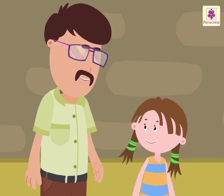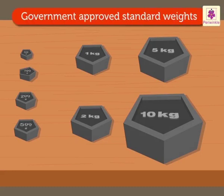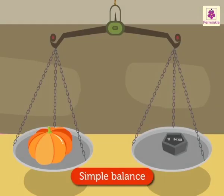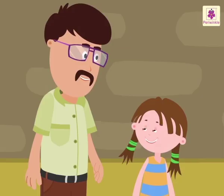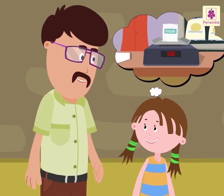Look at those weights with the vegetable seller. These are called standard weights. They are approved by the government. These weights are used with the simple balance. We can also use an electronic balance or a spring balance to measure weight.